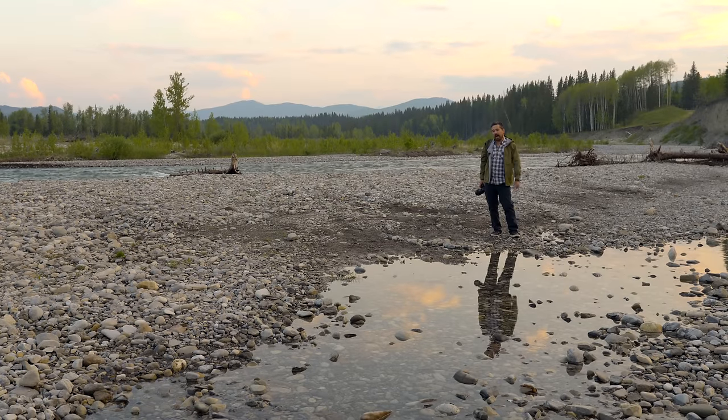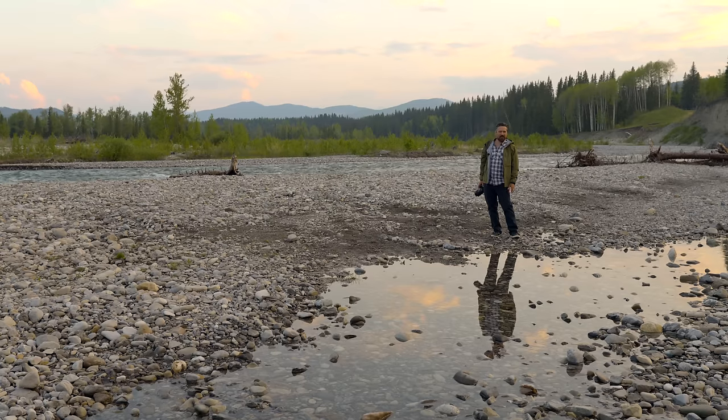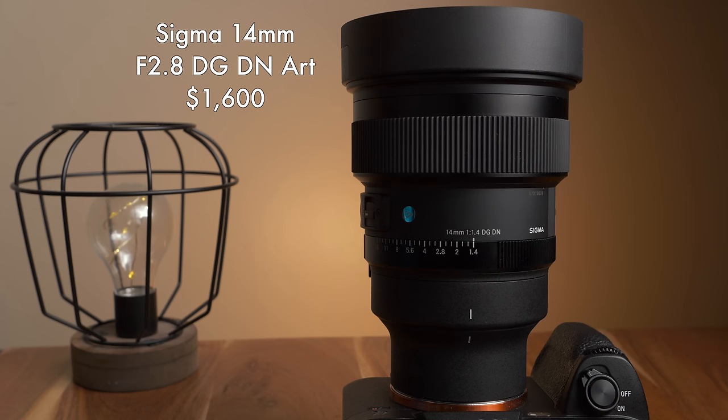Hey, it's Chris Nichols. Welcome back, my fellow pedographers. Today we've got a fun video for you because we've got the brand new Sigma 14mm F1.4 DG DN ART.